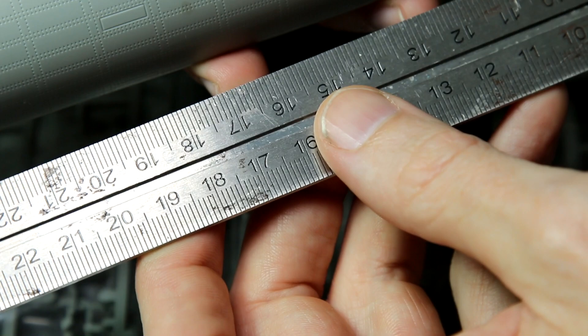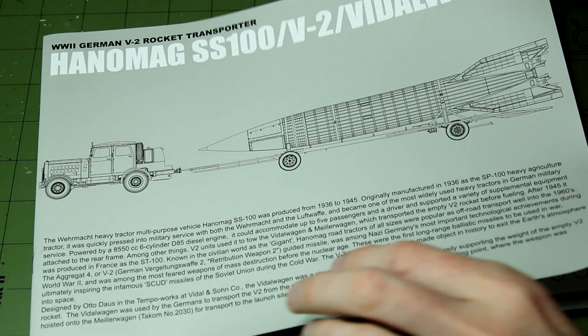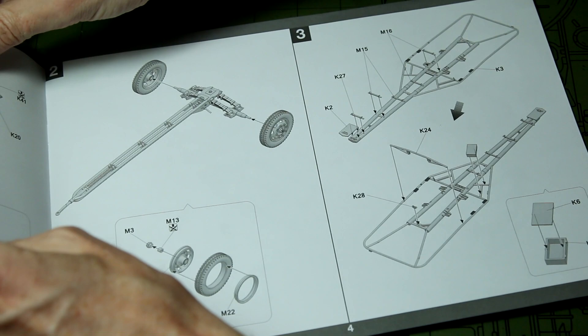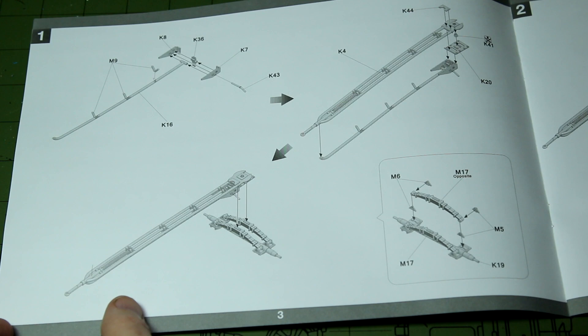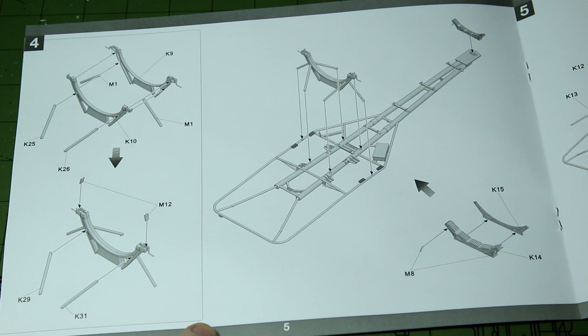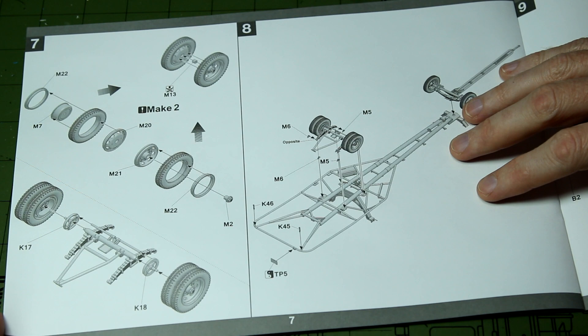Let's take a quick look at the instructions. This first booklet has a bit of history on the front and covers the V2 and the trailer. You can tell this is quite an old kit because it's a large format instruction booklet — these days TACOM would shrink this down into an A5 booklet. Construction looks fairly straightforward: building up the base of the trailer with just three or four parts per wheel, and in just eight steps we are done with the trailer.